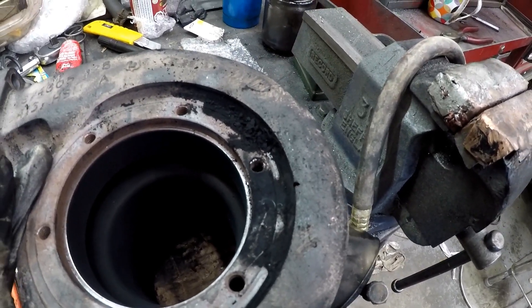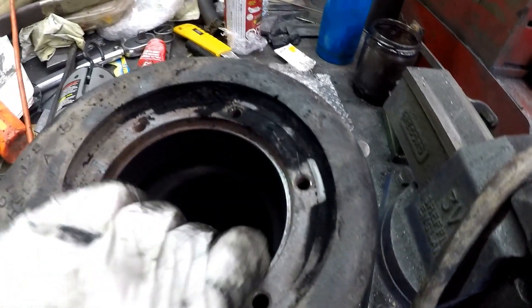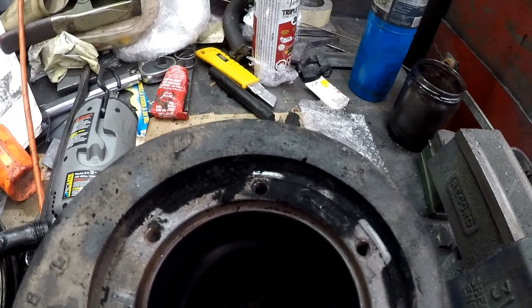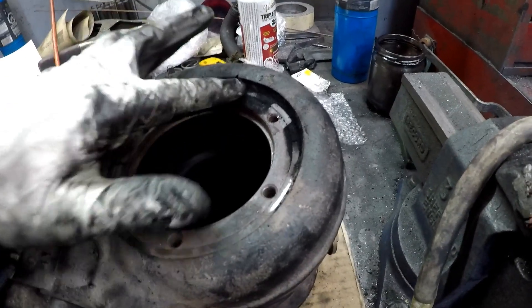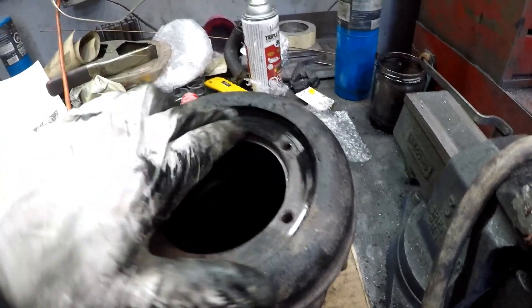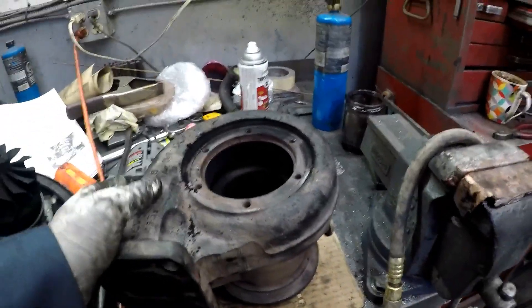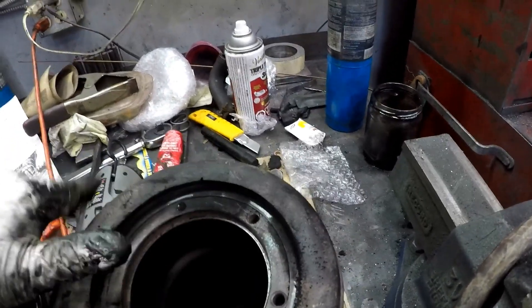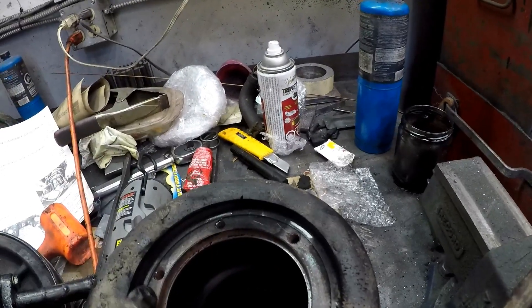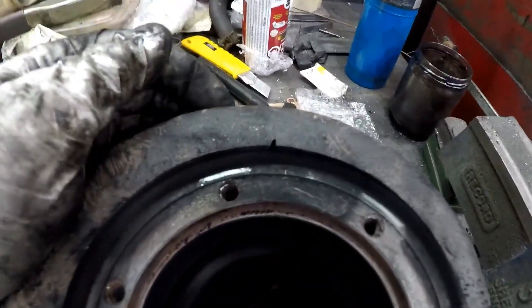That crack would degrade the performance of this turbo, so I'll clean it up and see if we can TIG weld it and repair it. I thought I'd show you guys that just for fun. You can see the hairline crack goes right back here, so we'll stop drill it.